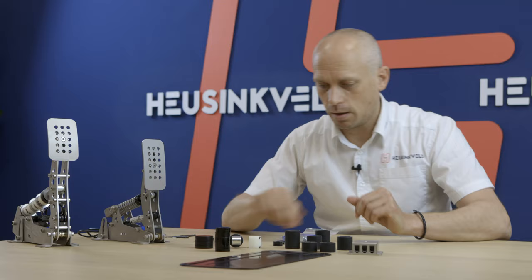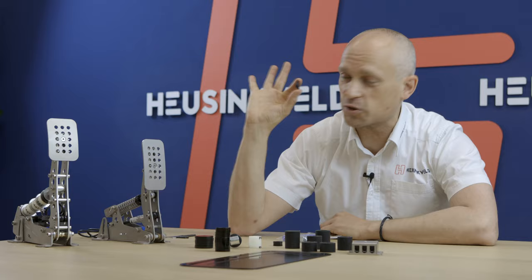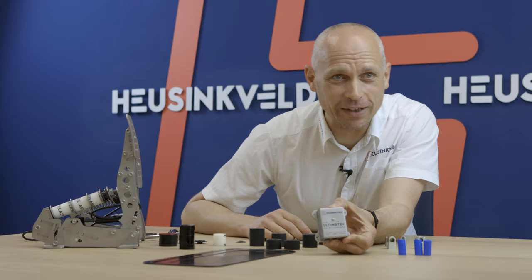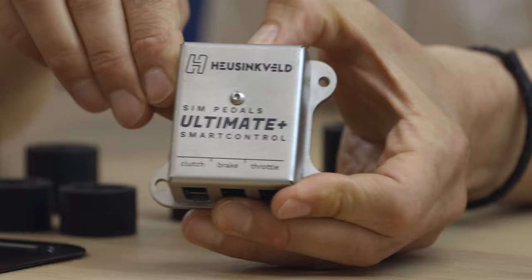This is a nifty one — maybe familiar to those of you who have the Sprint Pedals. This is for centering the spring. Now the most important part of this upgrade kit is of course the new controller. It is the Ultimate Plus controller. You will get it in the upgrade kit because you're going to need it to talk to the Smart Control software.